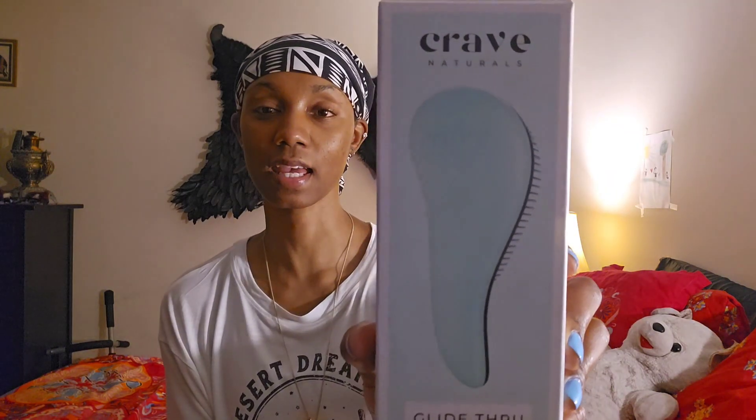This is the box it came in. It says it detangles, removes knots and tangles, and saves time. You can even use it on wet hair or dry hair, but as a natural I would never use this on my dry hair — that's just rule number one. I have 4C in the front and 4B in the back, and my hair will never forgive me if I use it dry.